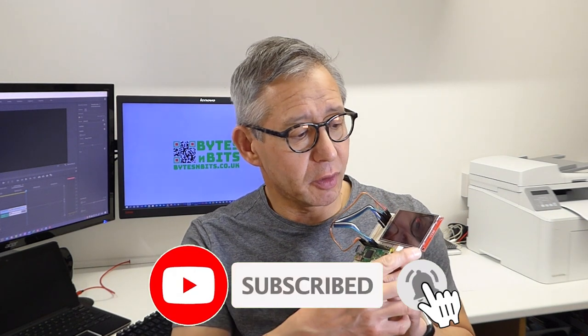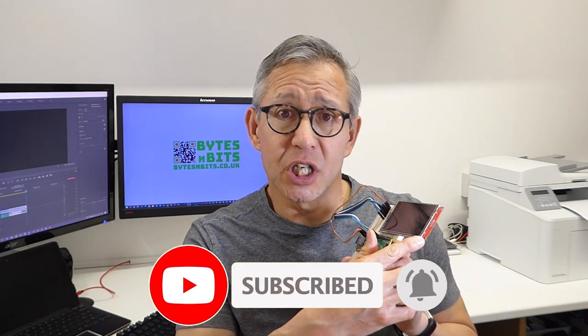Hi and welcome to Bites and Bits. For a while now I've been considering building a portable retro games machine based around a Raspberry Pi Zero and an LCD screen, but I've been very keen to keep the cost down. These are very cheap generic LCD panels. This is a 3.2 inch screen and I picked this one up for under £10 on eBay.